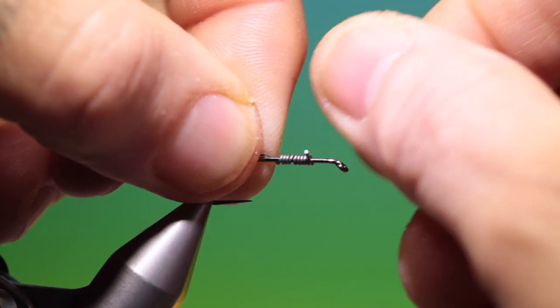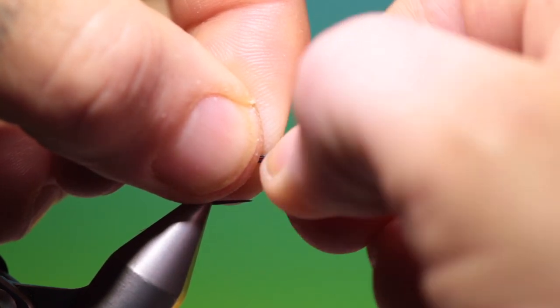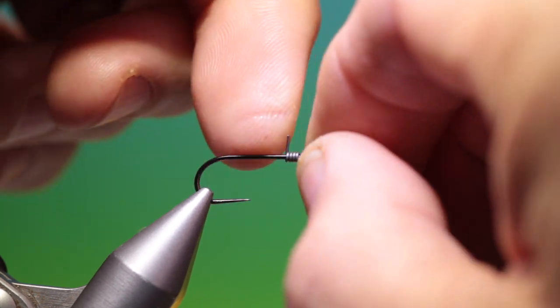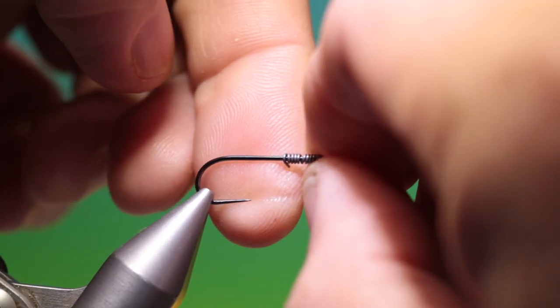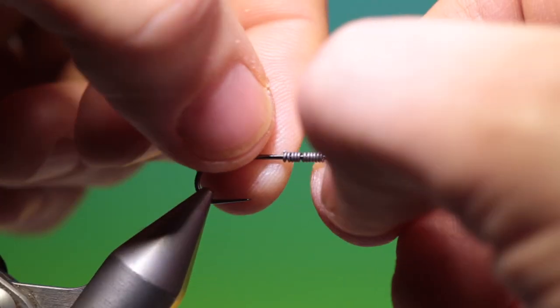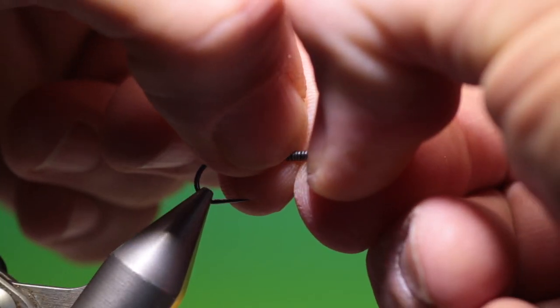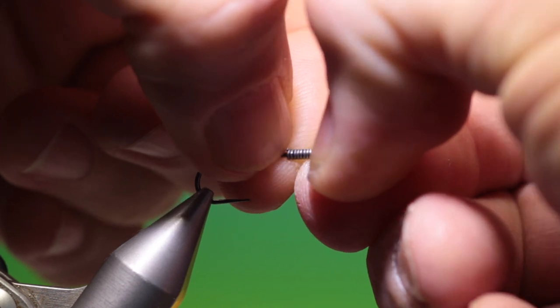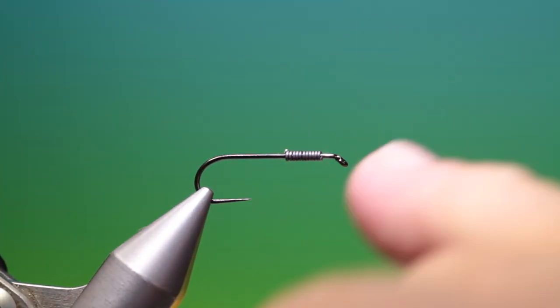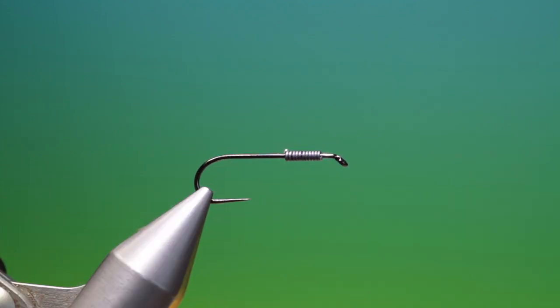So we just wrap this in. There are better ways of doing this but I won't be showing those right now as they require extra things. So we'll wrap those in, then put our fingers — nails at each side — and we'll push all these wraps together so they're nice and tight. We want to keep these under the thorax area of the hook.